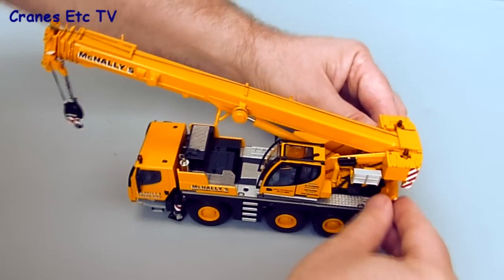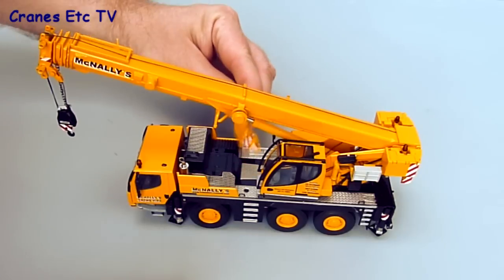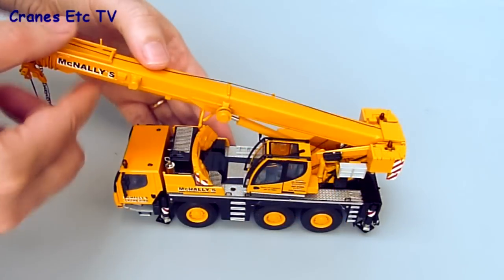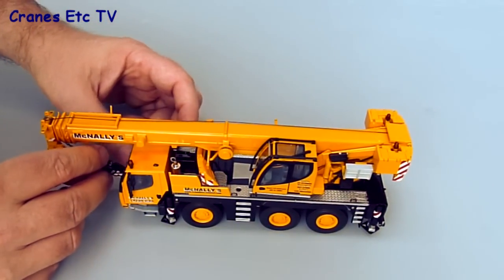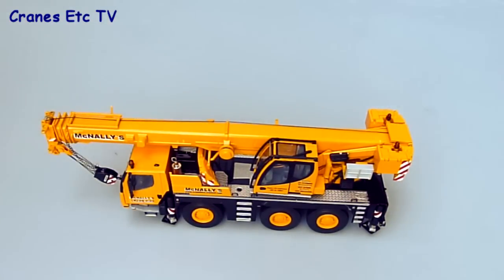It's also possible to show the counterweight correctly stowed for when the crane is in road-going configuration. The bottom three pieces just pull off and you can clip them onto the top of the carrier. When that's done you can lower the boom, and the last touch is just to fix the hook at the tying-on point at the front of the cab — then you've got the crane in road configuration.